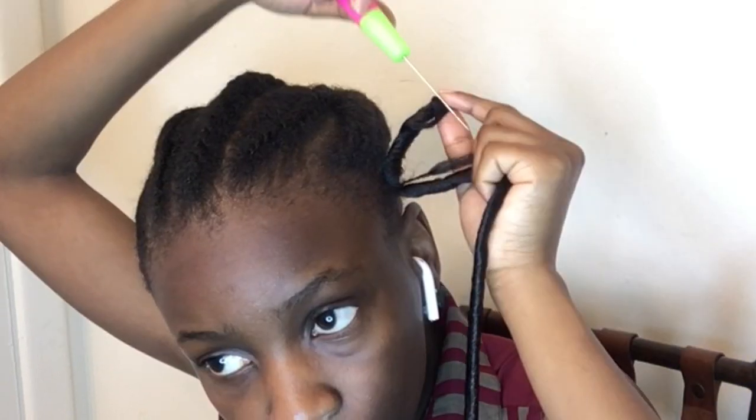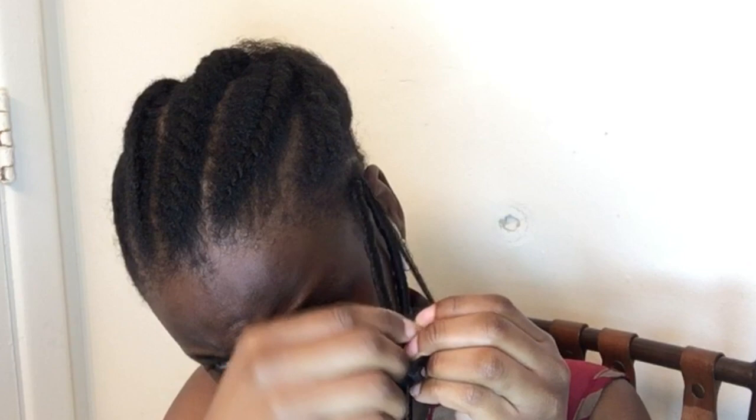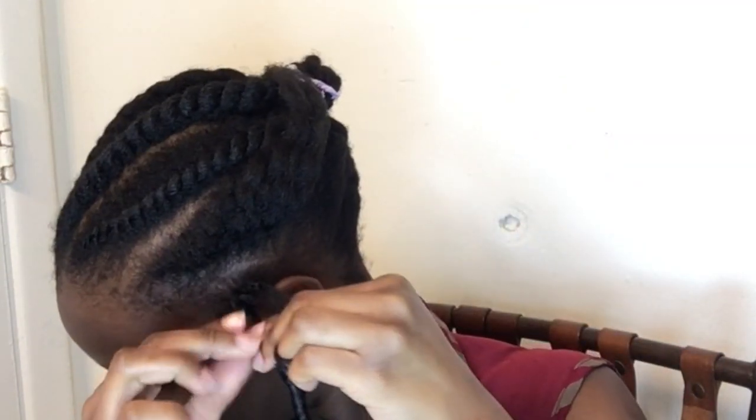I put the latch hook where my braid started and insert the crochet faux loc through the loop and pull it through. Next I go ahead and insert the end of the crochet — the hole at the beginning of the crochet — through the loop. I didn't record this part but later I inserted my hair into the end of the crochet through the loop, and that way it looked a little bit more natural.